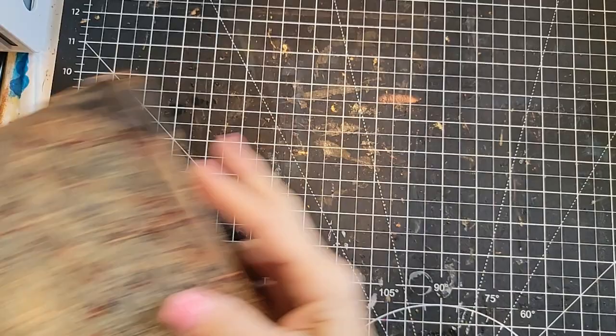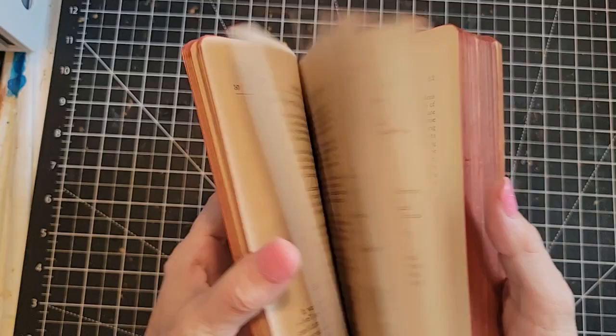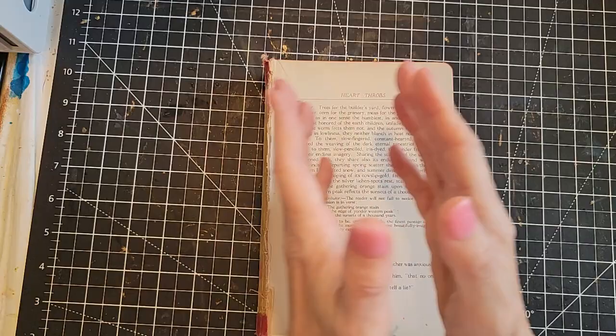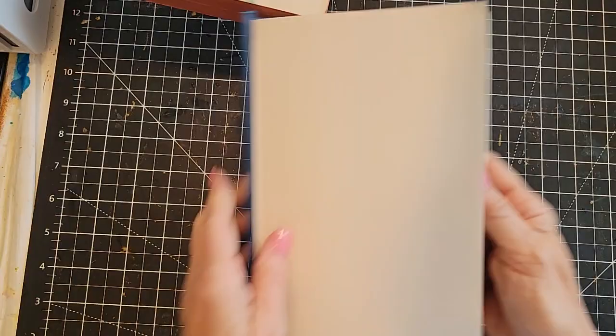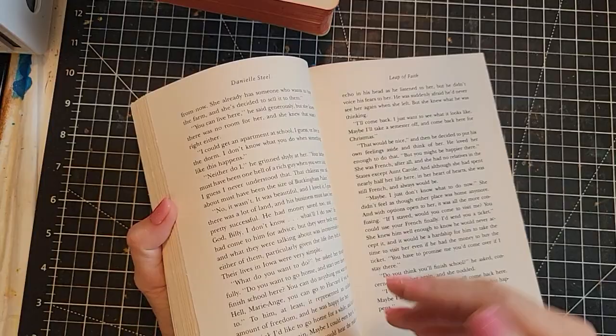I've got the Heartthrobs book - remember we used that book for like a 13-part series? Actually me creating a journal from scratch, using the cover of this book, every single step of the way slowly. Check out the Heartthrobs series. Here's just a more modern day book - great filler paper. Maybe you use the cover to make a journal and then you've got all these wonderful beautiful book pages and you don't know what to do with them. Awesome idea - thanks to Cindy.